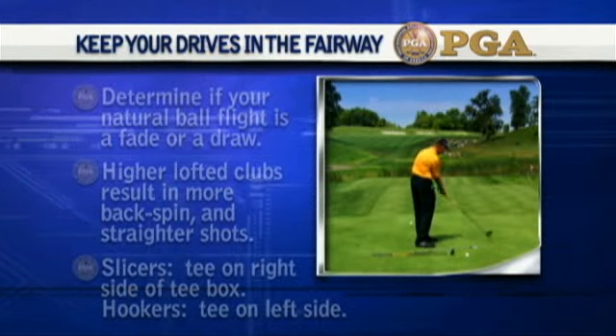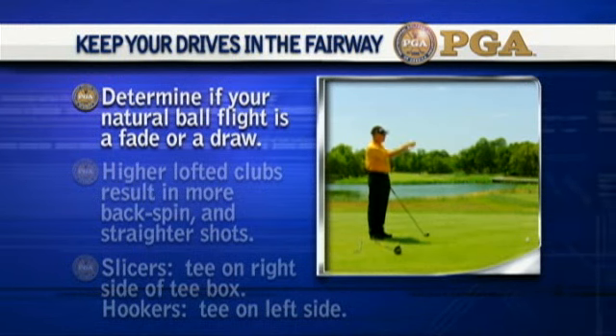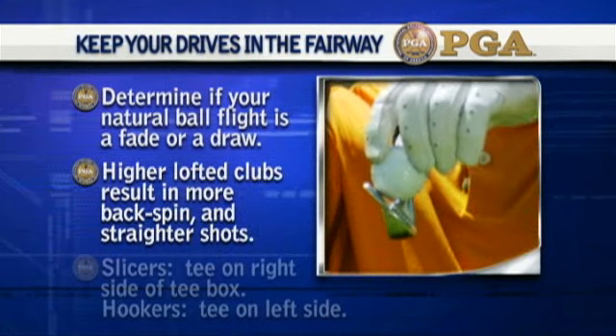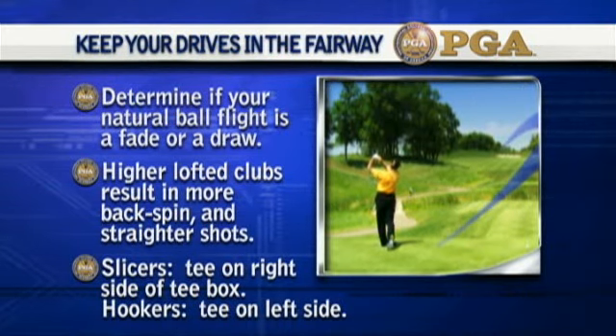Use your natural ball flight to decide where to tee it up. Determine if your natural ball flight is a fade or a draw. Higher lofted clubs result in more backspin and straighter shots. Slicers, tee on the right side of the tee box. Hookers, tee on the left side.